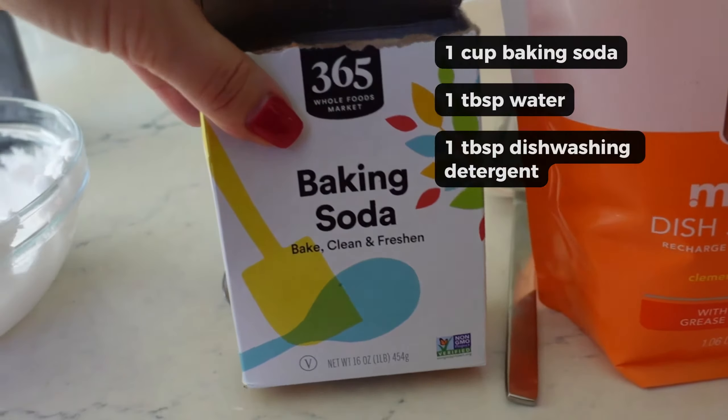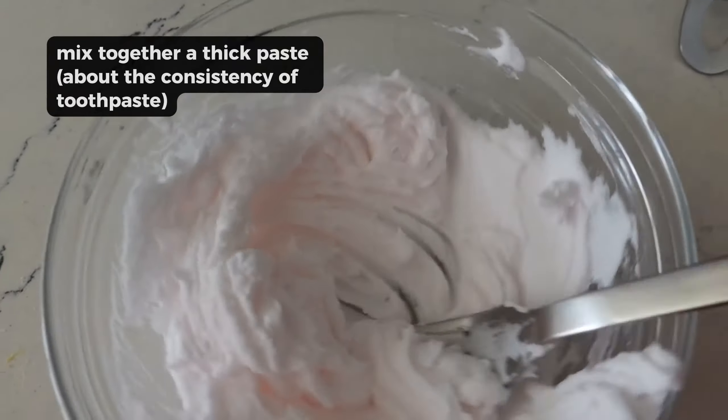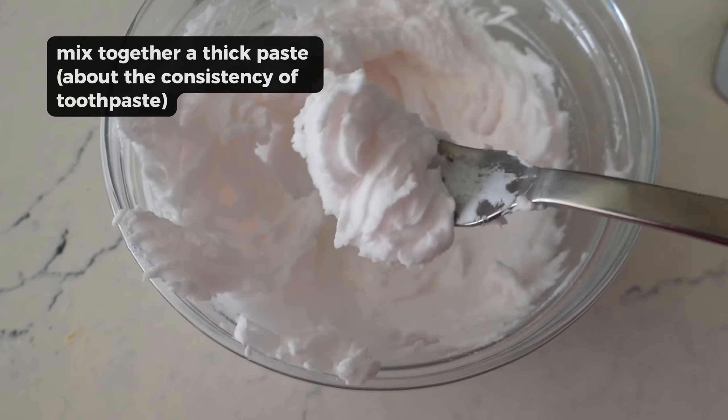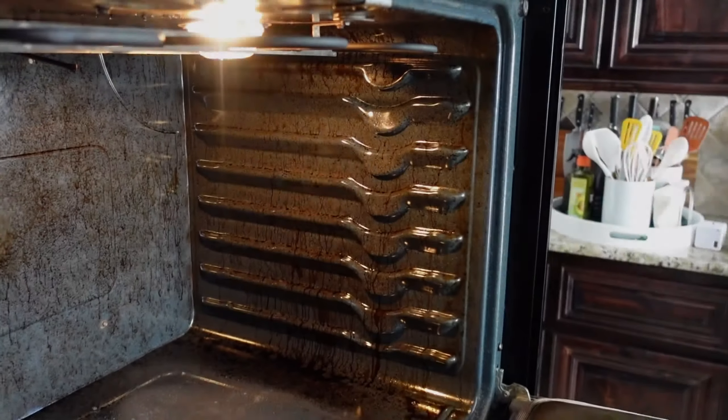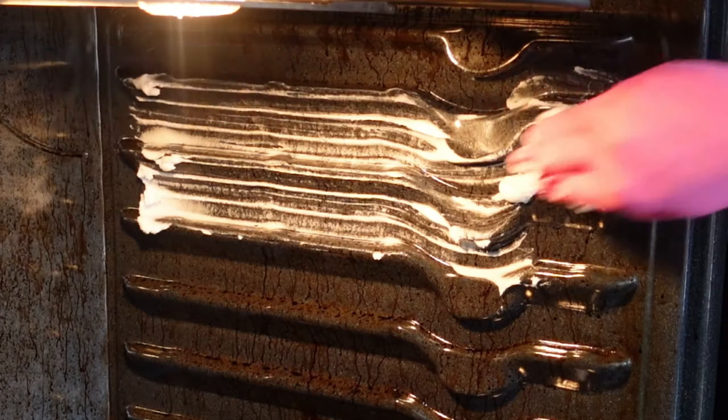All you need are a few ingredients: one cup baking soda, a tablespoon of water, and a tablespoon of dishwashing detergent — that is your paste. All you need to do is combine that. It kind of looks like frosting; it's the consistency of toothpaste.